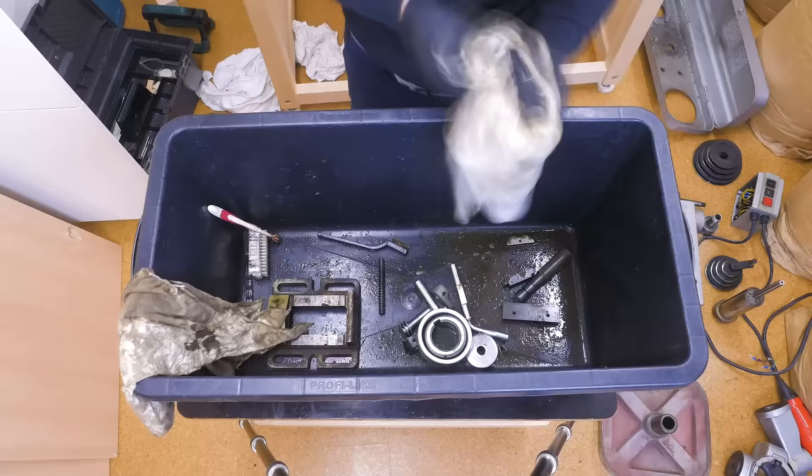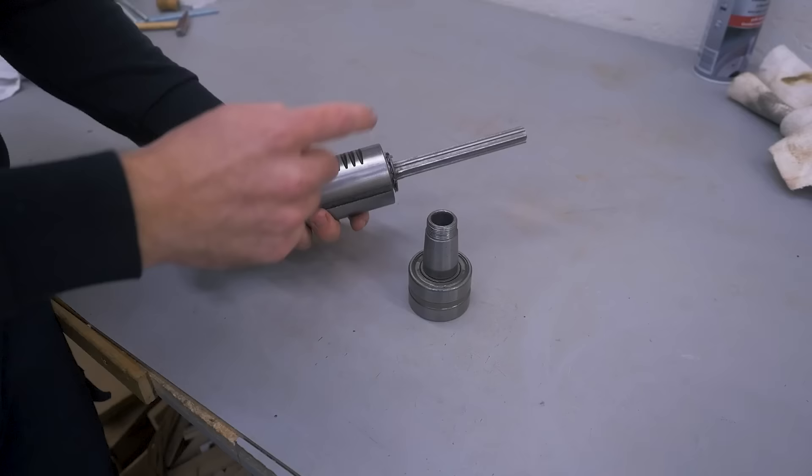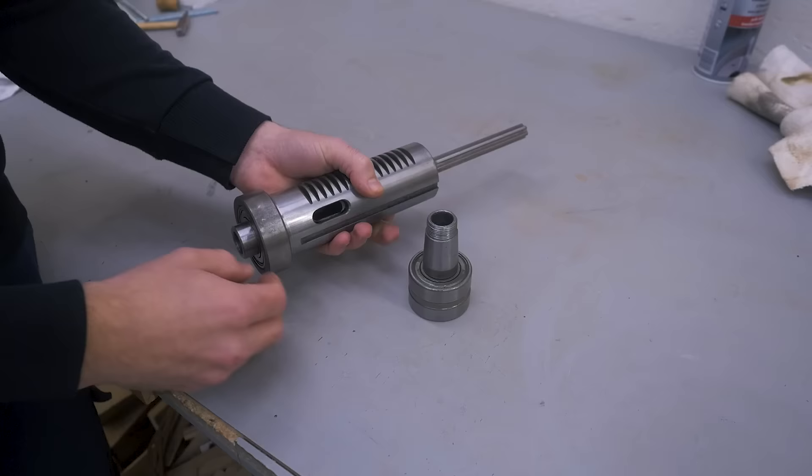I was quite excited about the little vise — stick to the end to see a pretty cool assembly of it. But for now, let's do something more interesting. Here we have the quill and the drive shaft — they slide through each other when you're plunging. Before the assembly, I want to replace the bearings because I can feel some resistance, and a lot of resistance here.